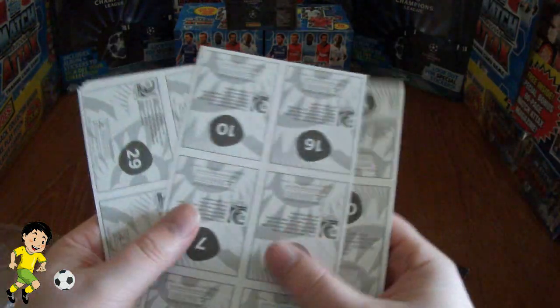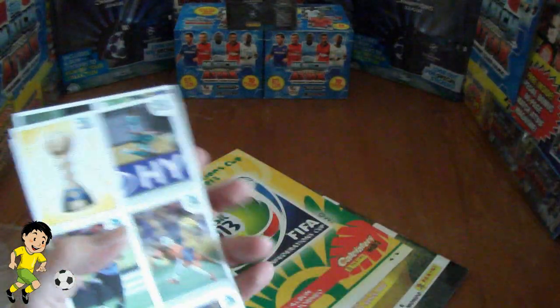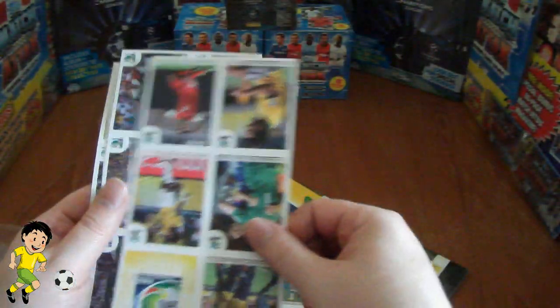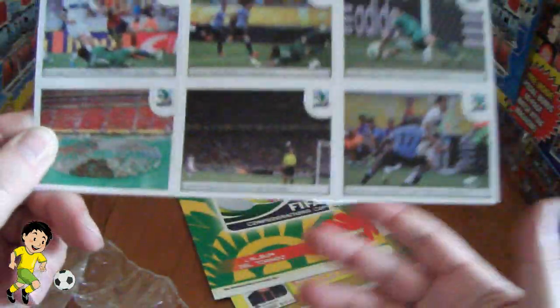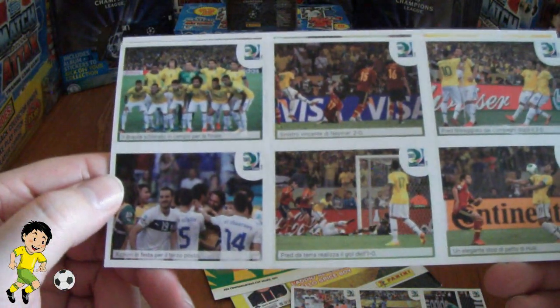So here we have the stickers which are going to go in there. They're all in different numbers — I believe there's 48 total stickers there. We've got 6, 12, 18, 24, 30, 36, 42 — 48 stickers in total as you can see. So have a look at them and it is of course the review of the action from the Confederations Cup which Brazil won in their home country.